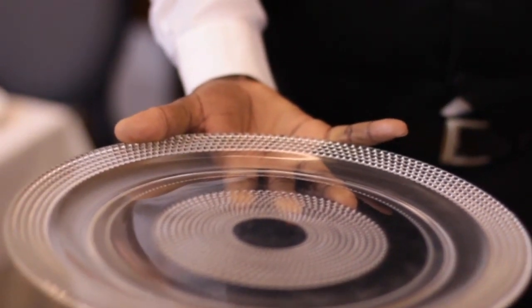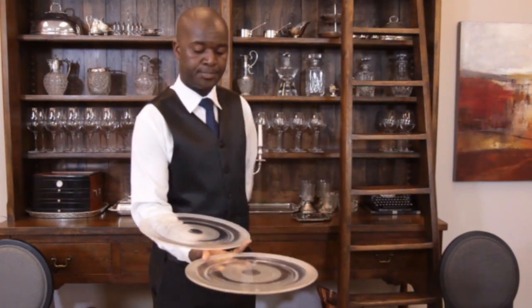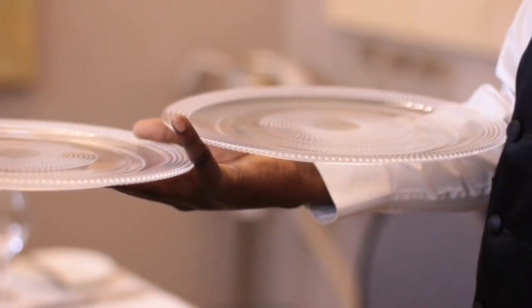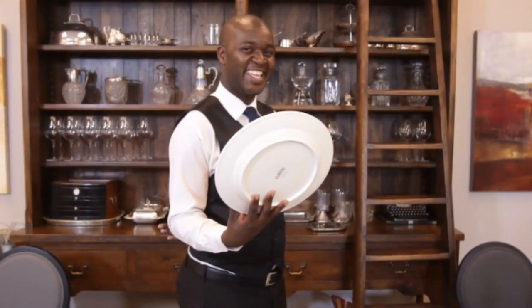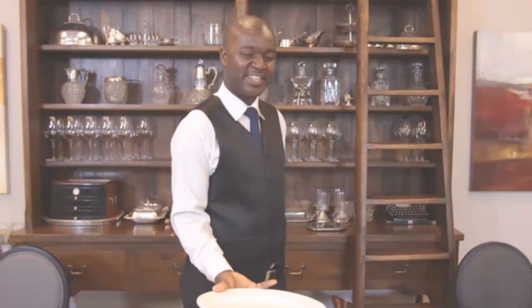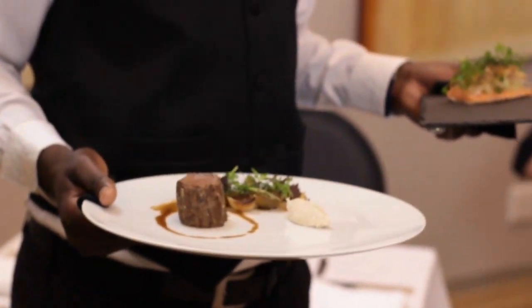You can then place the second plate on your wrist on top of your thumb and little finger. Ensure that your hands touch the border of the plate as little as possible to prevent fingerprints. The rim underneath the plate provides extra grip for your fingers to hold the plate securely. As always, ensure that you keep the plate level to keep the plating perfect.